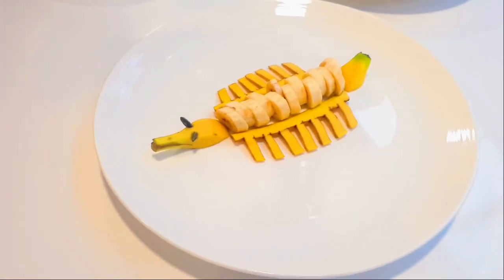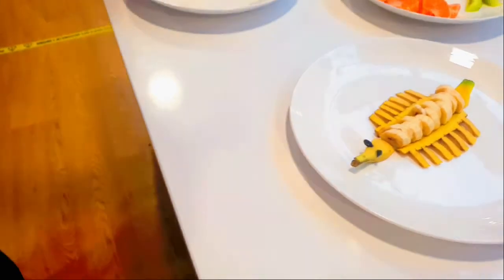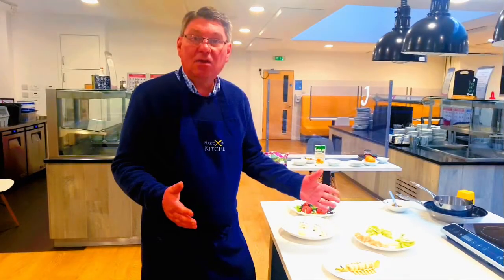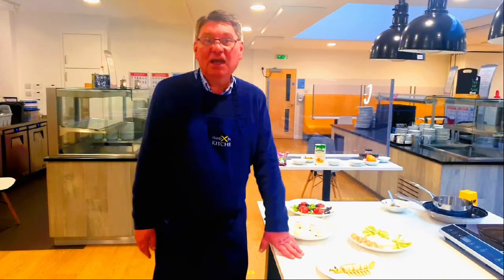So what I really would like is for you to use your imagination. Use what you've got in your cupboard, in your rack, in your food basket, and create some little plates like that. Please do send me the pictures — we'd love to see them. Okay, I'll speak to you later. Bye-bye!